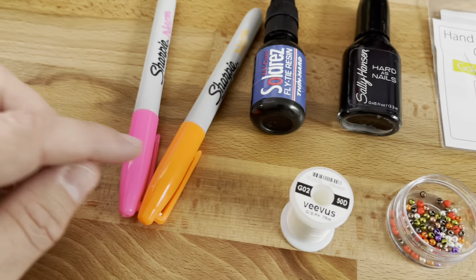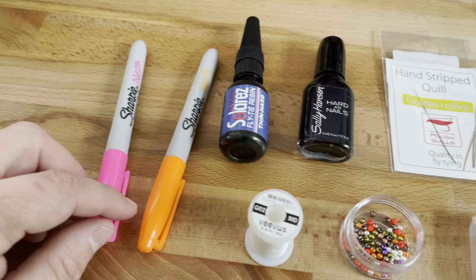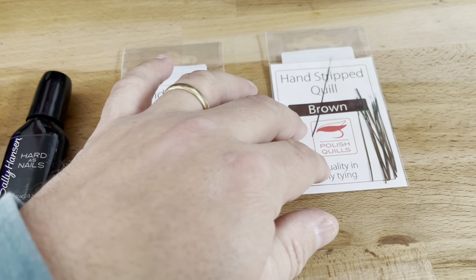I'm going to be tying a fly that I call the Wedding Ring Quilt-A-Gun. It's kind of a variation of the Devon Olson Quilt-A-Gun.